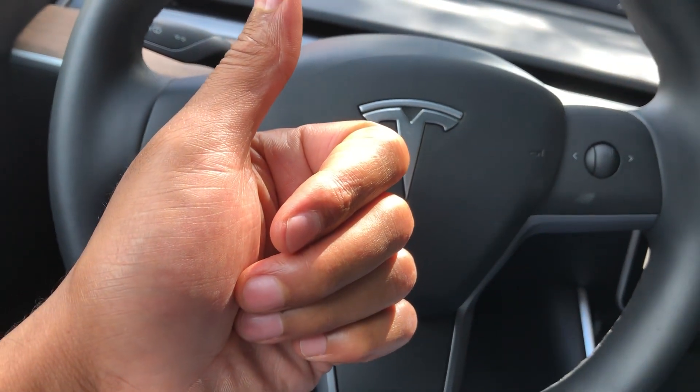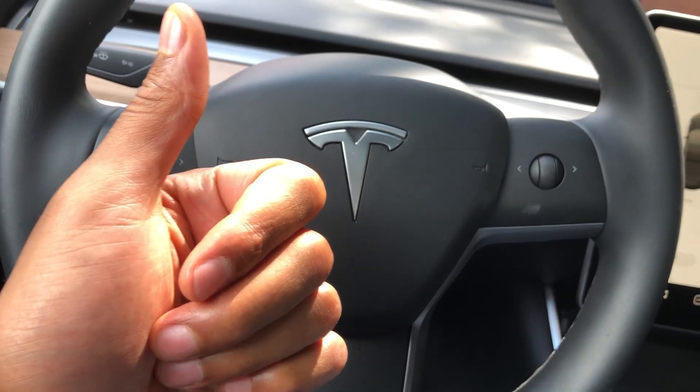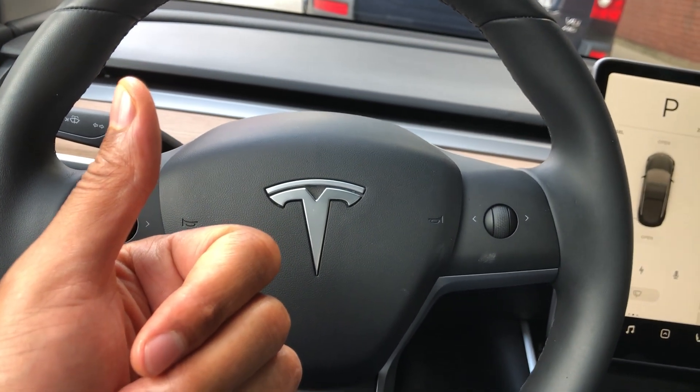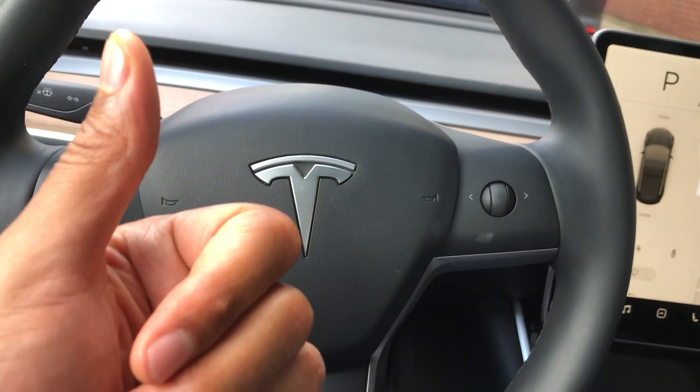Today I have a 2019 Tesla Model 3 and I'm going to show you how to adjust the ceiling lights in the vehicle — dome lights — how to turn them on and off. Go ahead and give me a thumbs up, let's get started.